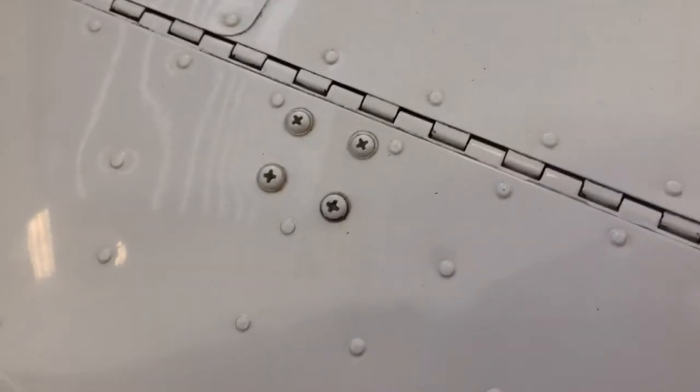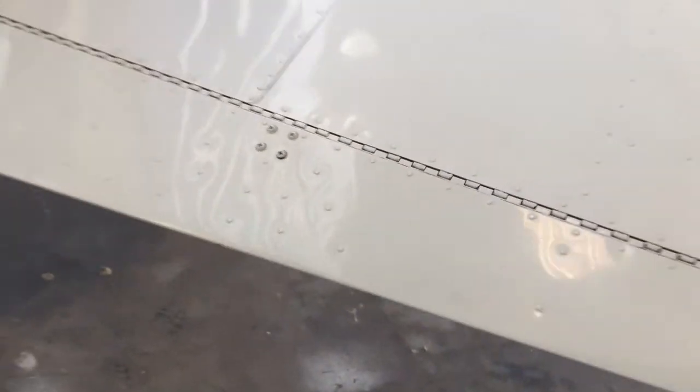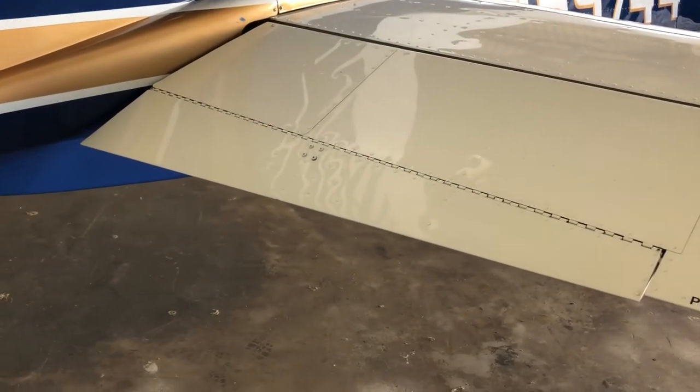Hey YouTube, Jason here — Jason's 310. I want to talk about a pretty safety-critical thing that I've just recently discovered. We're at the tail of my airplane. This is the elevator trim tab.